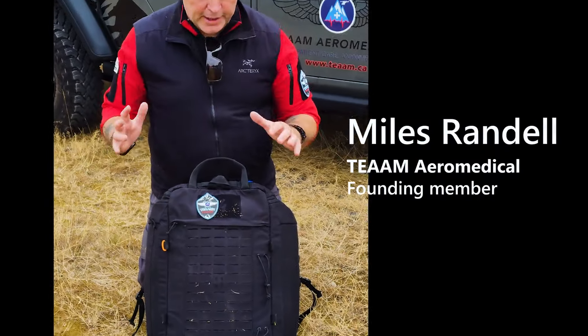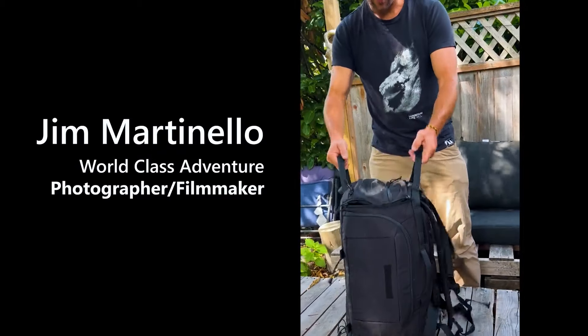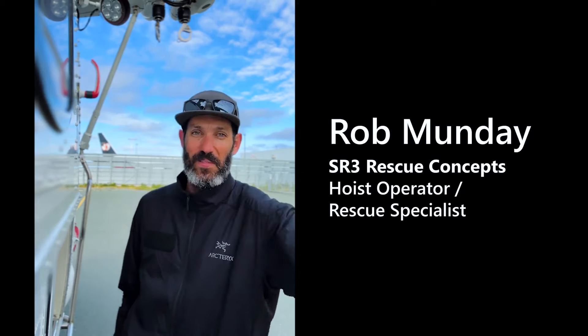It's an amazing medical pack, also a really good rescue pack — it's just bomber and super comfy. Thanks to Gent Vortex for hooking us up with such a great piece of gear. We love it.